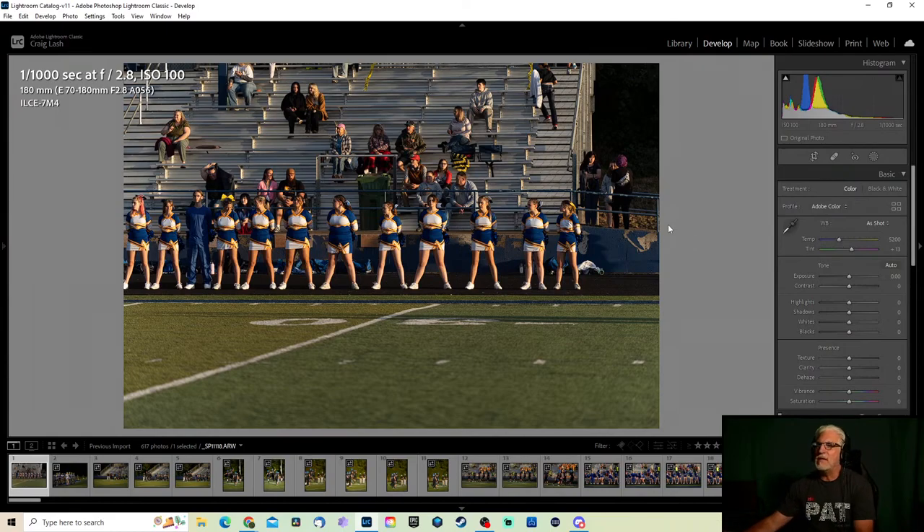All right everybody, here we go, let's get this started. Let's start editing some photos — going to be editing these in Lightroom, as some of you probably noticed already.